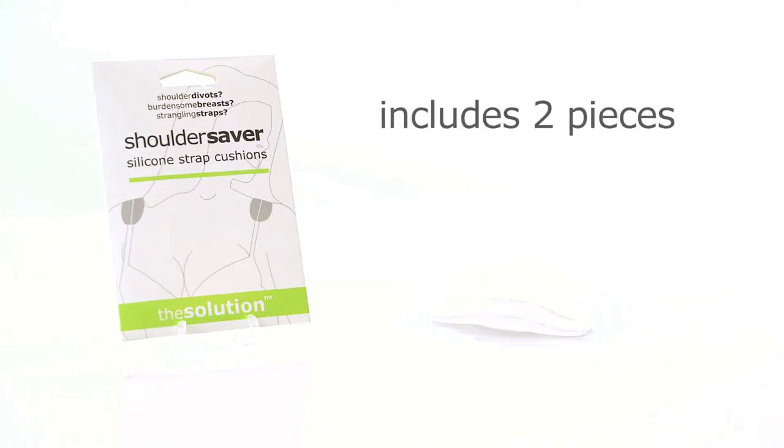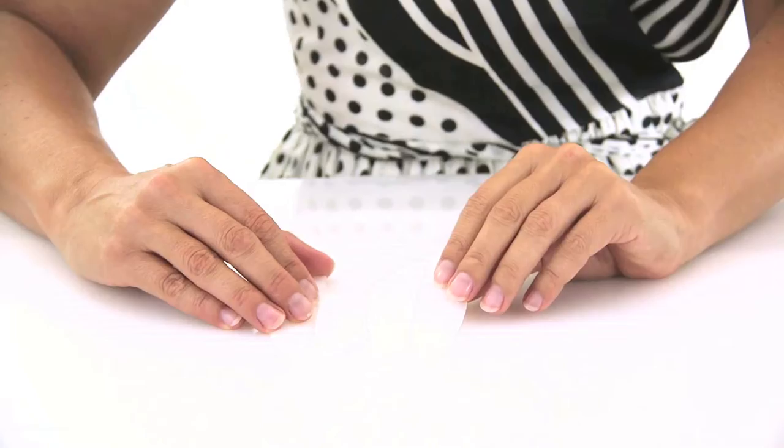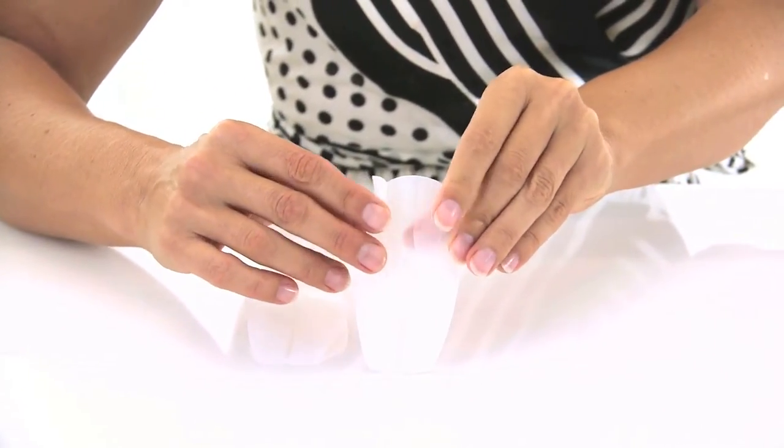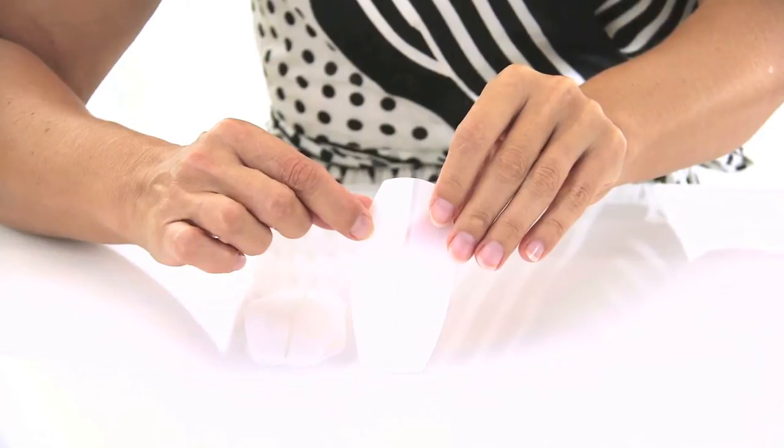The silicone strap holders are designed to sit atop your shoulders without slipping, keeping your bra straps comfortable and in place. Shoulder Savers fit bra straps up to 1 inch in width. They are light-coloured, opaque silicone and are reusable.